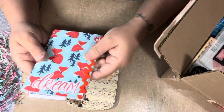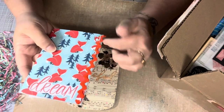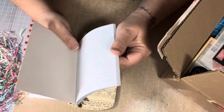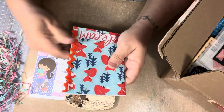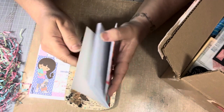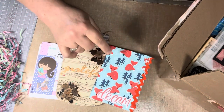It looks like she covered a notebook for me with a little red box — it says 'dream.' There's some rickrack ribbon here, and it's just a notebook that has lots of paper. I'll keep this right here close to me because I'm always writing notes. I like these kinds of notebooks that sit right near your desk — quick and easy. Thank you so much. I love the little red box; it is so cute.